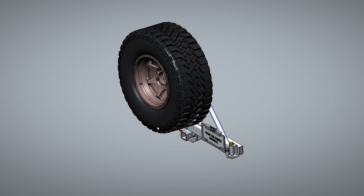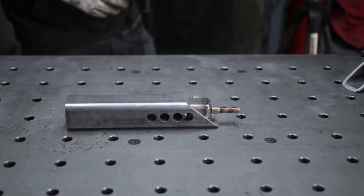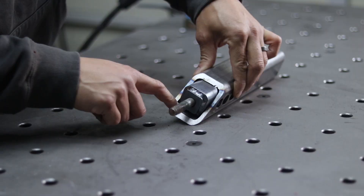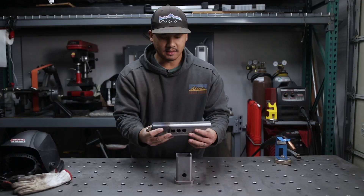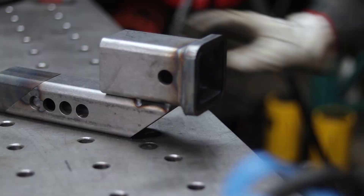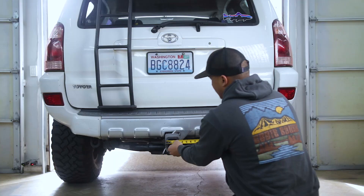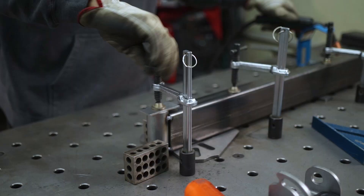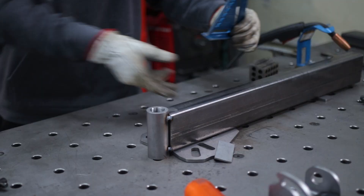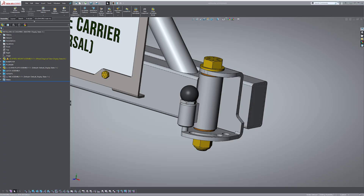Hi everybody, welcome back to Part Two of my universal tire carrier kit build. If you haven't watched Part One yet, then you missed all this stuff, so you might want to go back and watch the first part so you know what's going on. There's a link up here or in the video description. This is where we left off last time — the anti-wobble assembly and the arms. Today we're going to be putting together the hinge assembly for the swing arm.